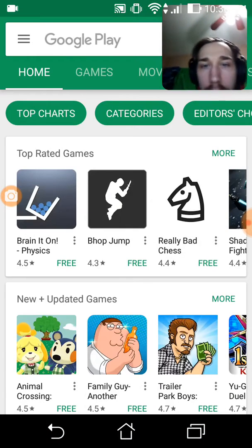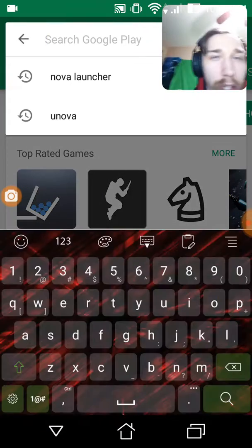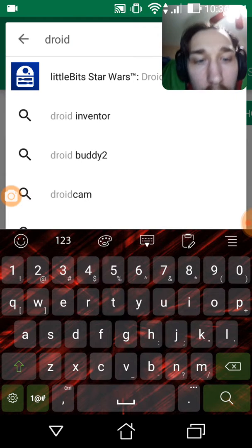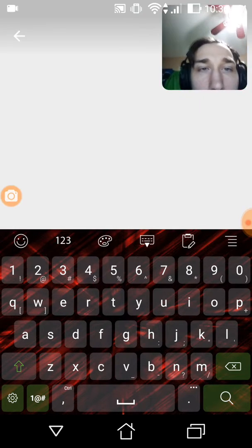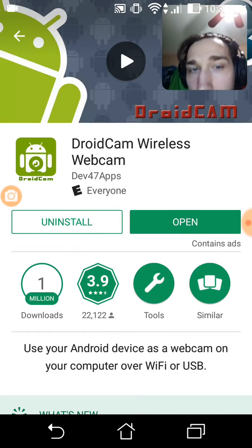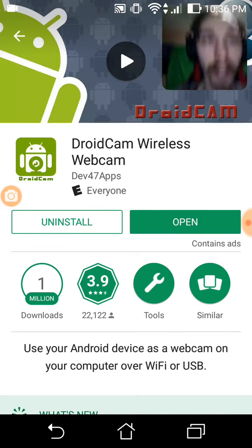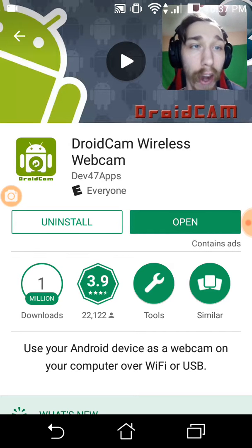So here's the Google Play Store — search DroidCam and it's this one by dev47apps, and you press the install button. I don't need to reinstall it because I already have it.